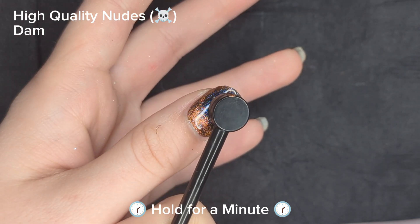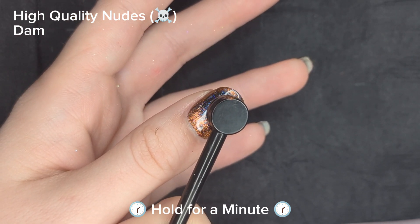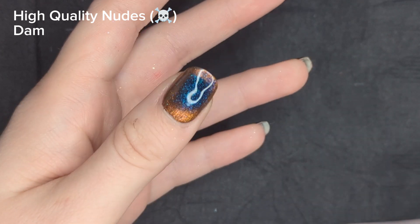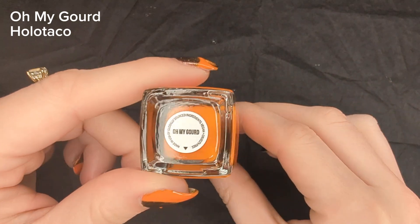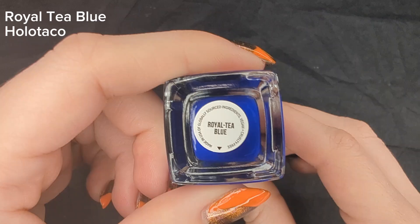I magnetized just the tip of my nail. I held it there for a minute but I did fast forward this clip just so you wouldn't have to watch me magnetize this for a full minute. I'm going to be using Holo Taco's Oh My Gourd on my right hand and Holo Taco's Royalty Blue on my left hand.